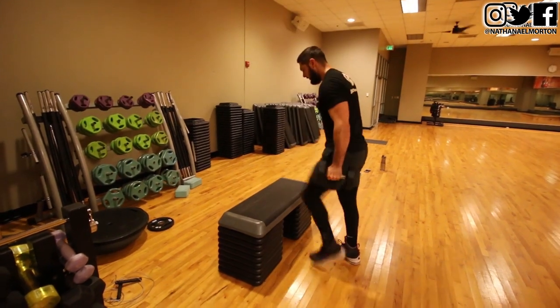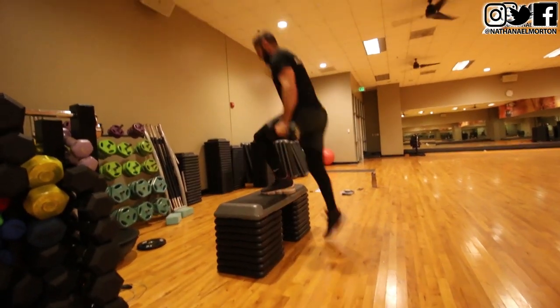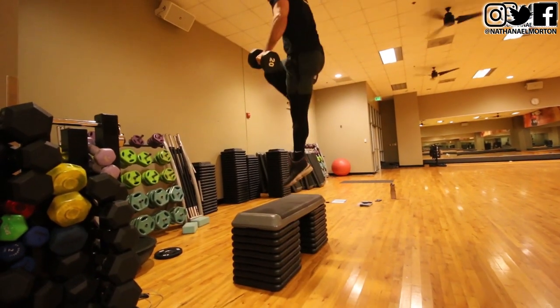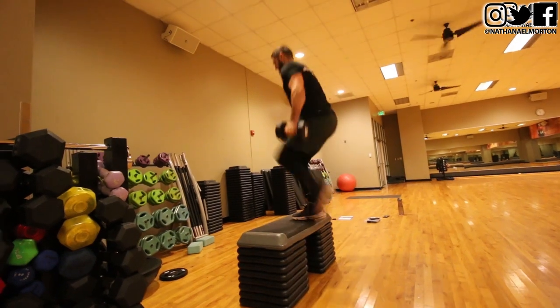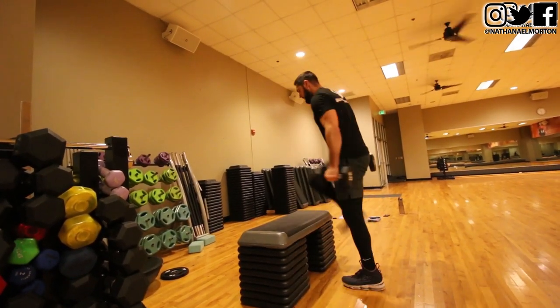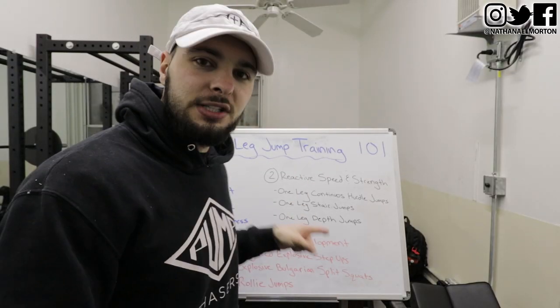The first rate of force development exercise is weighted explosive step ups. If you've never done these before, you can just do them with your body weight. You do a normal step up but explode at the top of the rep. I like to hold two dumbbells when I do this. Using the weights for resistance and exploding through the movement is the best way to increase your one leg rate of force development and therefore increase your vertical jump.